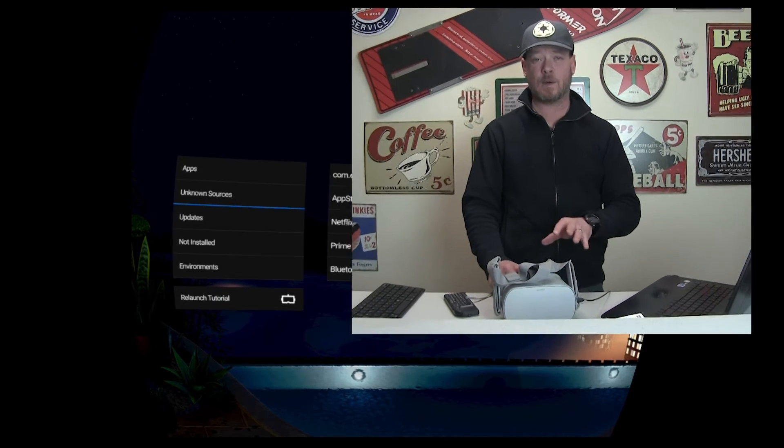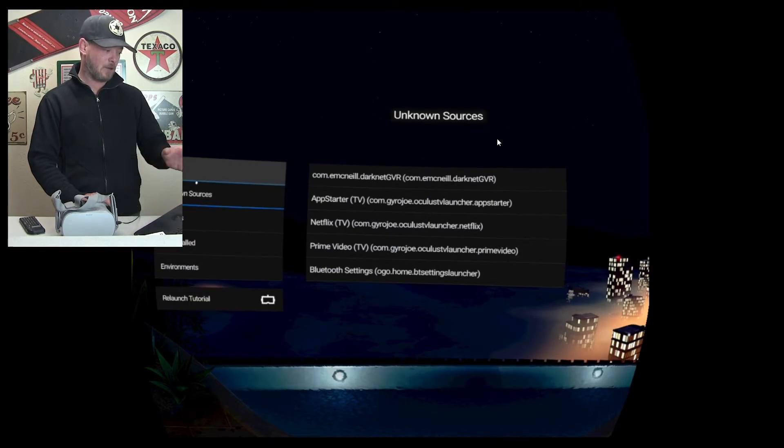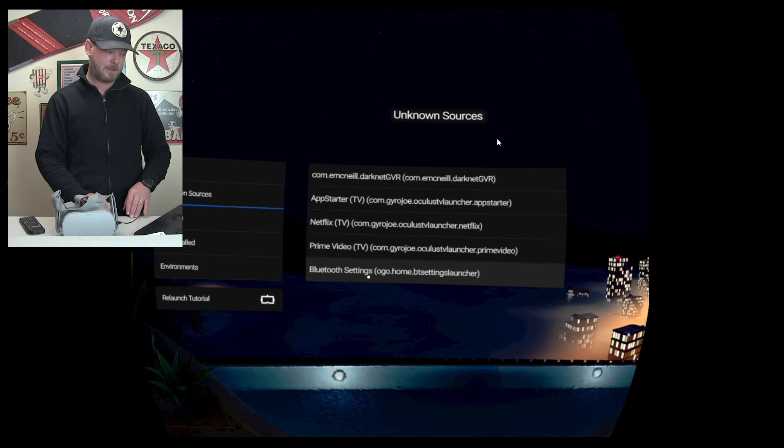Bear in mind, you are going to need to put your Go into developer mode — I should have mentioned that earlier. I'll provide a link below on how to do it; it is super easy, takes 60 seconds, and you don't need any technical knowledge. Once that's done, go to your apps, then go to Unknown Sources, and you're going to have Bluetooth Settings right there.